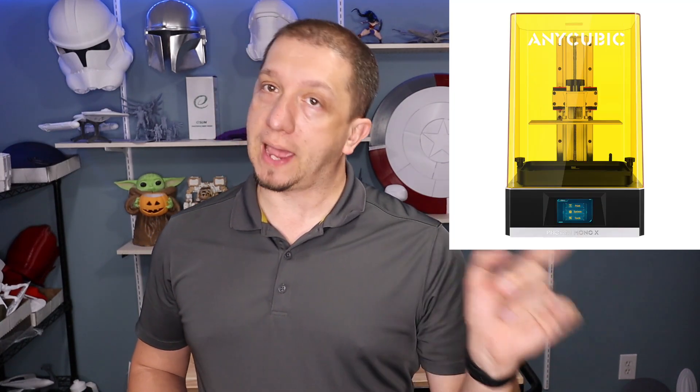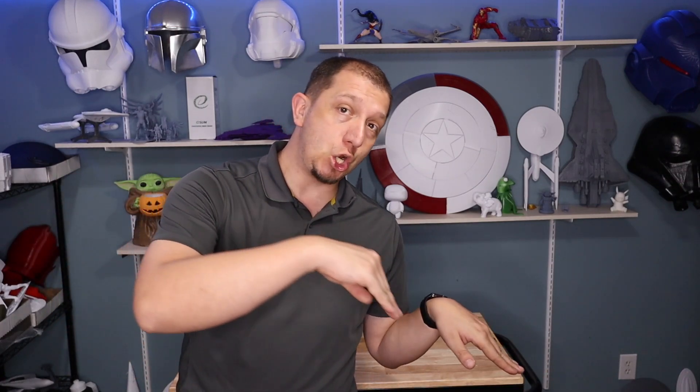Hello everybody and welcome to today's video. We are talking about Anycubic's Photon Mono X — the Mono X. I'm not talking about the new M series; that's another video for later on. Almost a year ago, the video went out on April 13th of last year. We unboxed and started working with the Photon Mono X and I never revisited the machine.